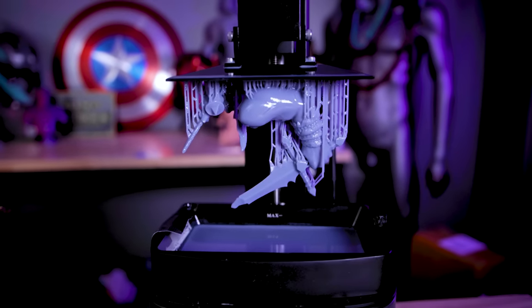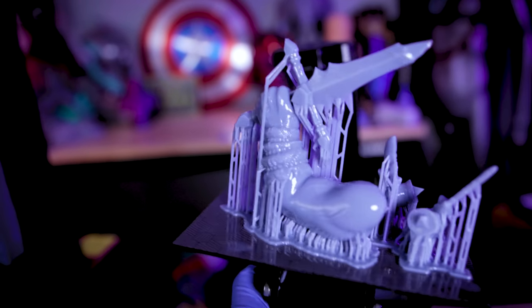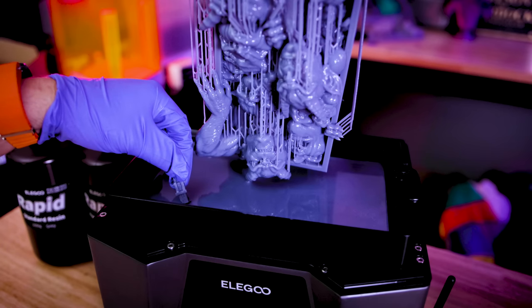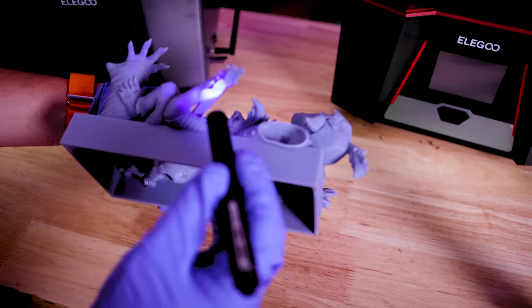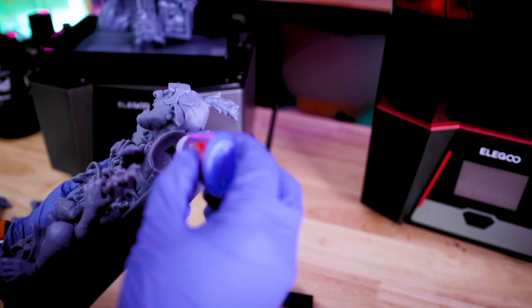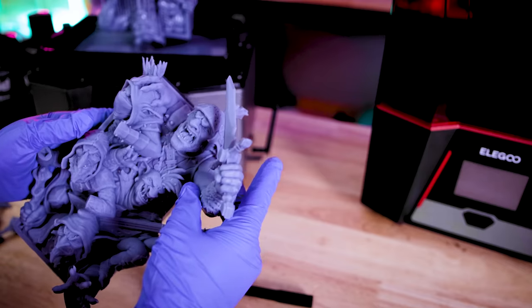I went off and printed some of those separated parts on the Elegoo Mars 4 Ultra. Here's a little trick you can use: you can either use a little resin — dip your print right back into the vat, stick it back on the print, and use a UV pen to cure it — or you can just use some super glue directly onto the print. Before you cure it, it's still a little bit wet and tacky, and that almost immediately cures. Now let's take a look at some of these awesome book nooks.